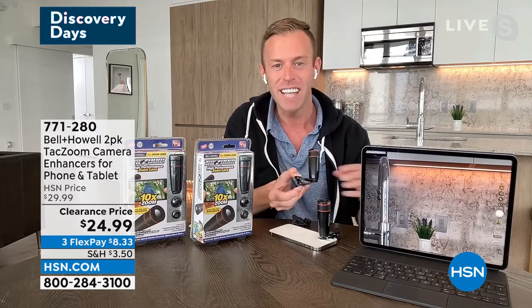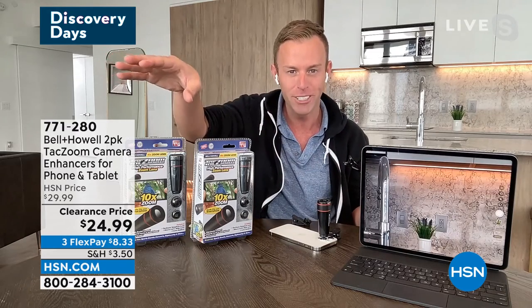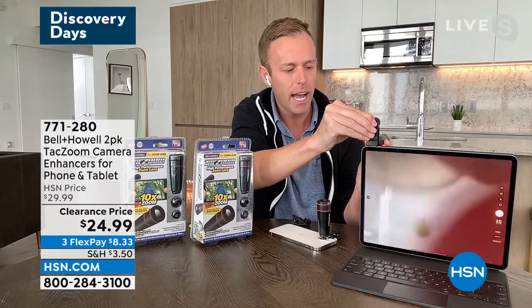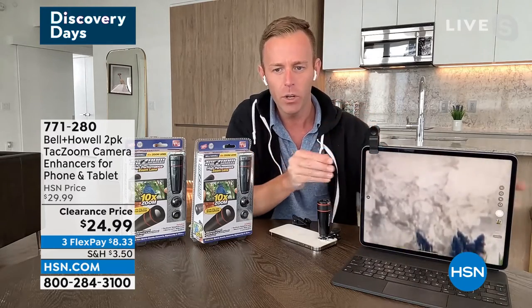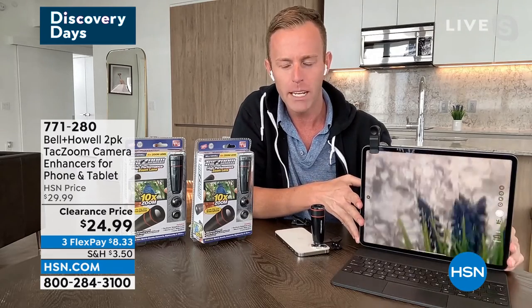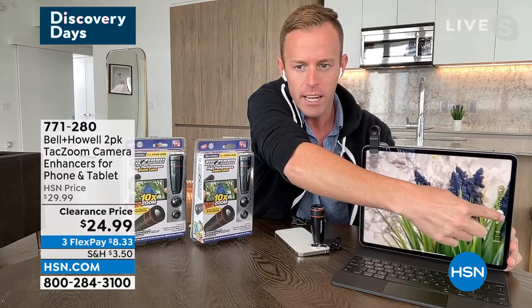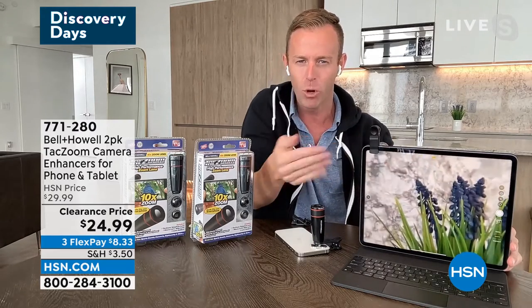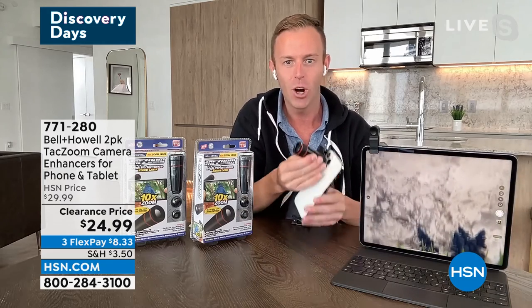I mean, if this is the kid's soccer game, the football game, the baseball game, and you need to get across that field to see your child — once I put it on, it works exactly the same. All my features of my phone or tablet are the same. I would just then hit that white button and actually take the photo, and then I have it on my camera roll and I can print it. Video mode or photo mode — it's all going to work.